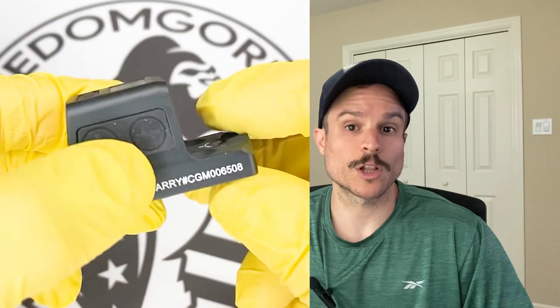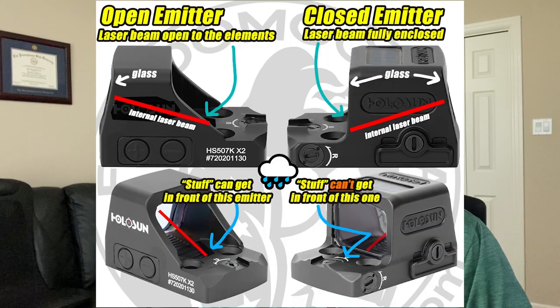The next optic is the HoloSun EPS Carry. This is an enclosed emitter optic and one of HoloSun's newest offerings. The difference between an enclosed emitter and an open emitter is that the closed emitter covers the laser beam with a protective hood, so nothing can block it. An open emitter optic has a laser beam that is exposed to the elements — you could even block it with your finger. Things that could interfere with an open emitter include lint, dirt, mud, water, or other debris.